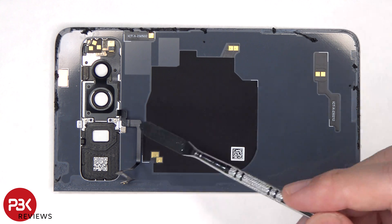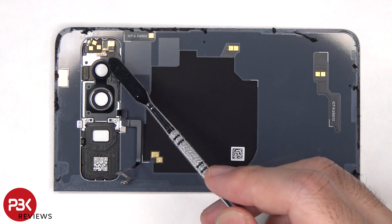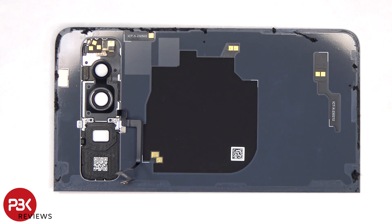Looking at the other side, there's a flex cable for the laser autofocus, and there's another flex cable for the secondary microphone, as well as the LED flash. There are two antenna flex cables, as well as the wireless charging coil and NFC antenna.